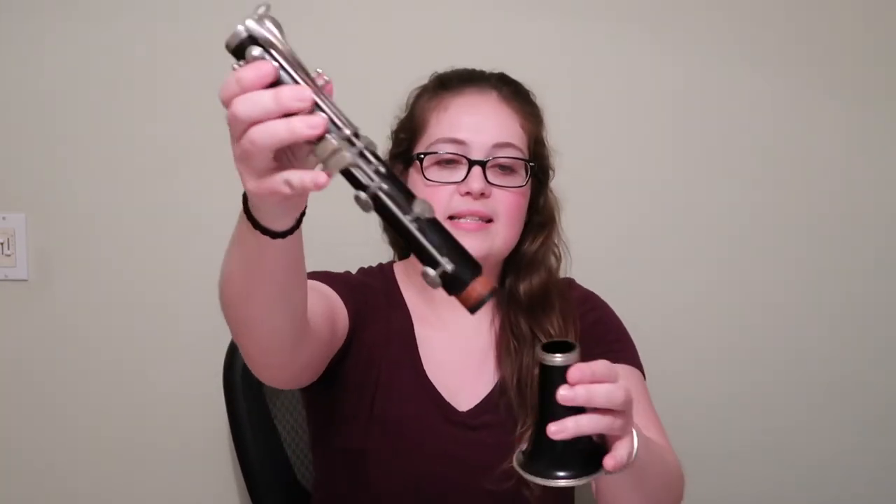The very bottom piece is called the bell. Then we're going to use what we call the lower joint. It's got a piece of cork on it, and that slides into the bell. The cork is what's going to hold it together.